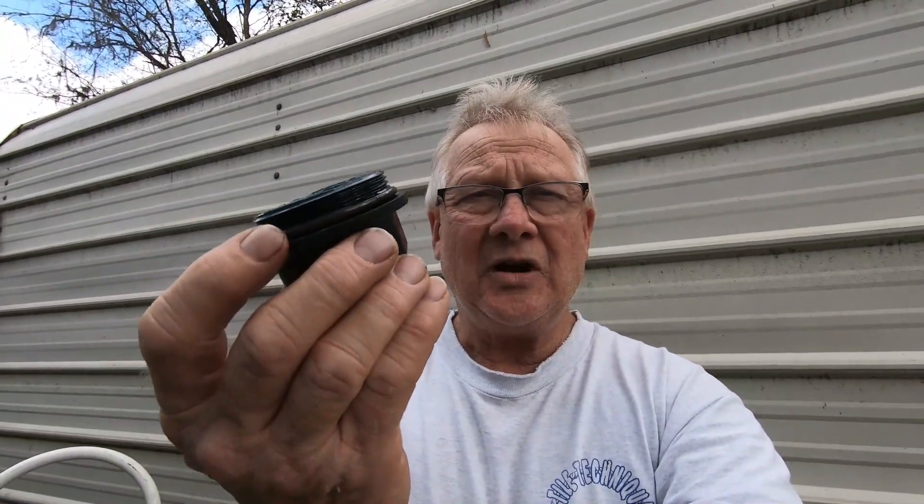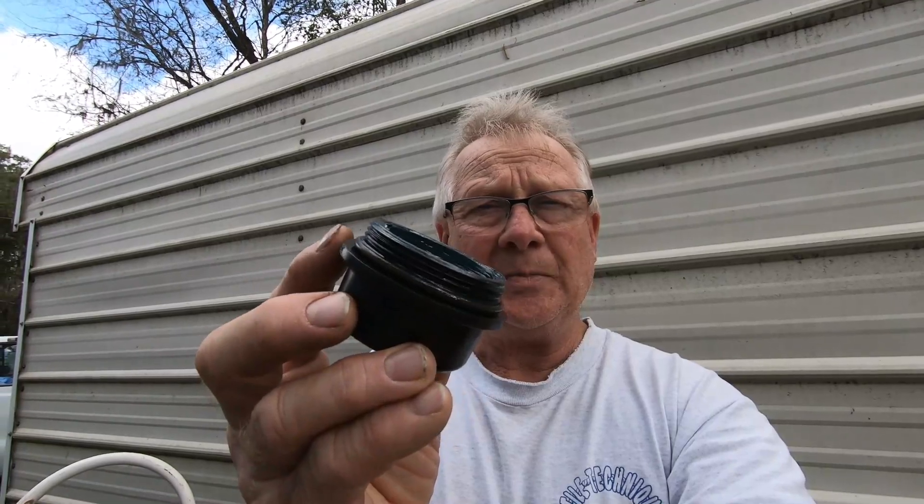I got two of them and we're going to put them in — you can see the threads. Now these are plastic. I'm also looking into a company that makes steel caps identically the same, except steel instead of plastic. I don't know how this one broke — I'm just assuming it was stress from going over a bump or something and it cracked.